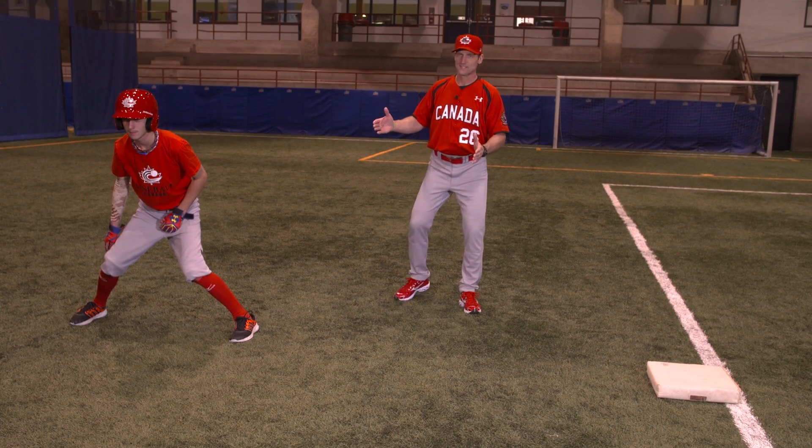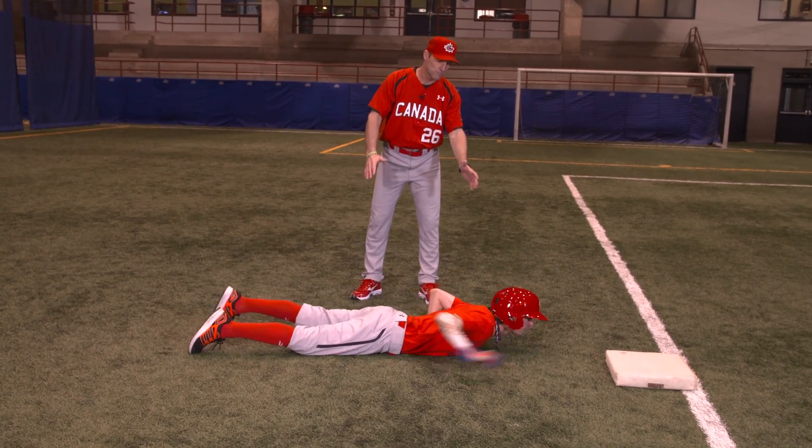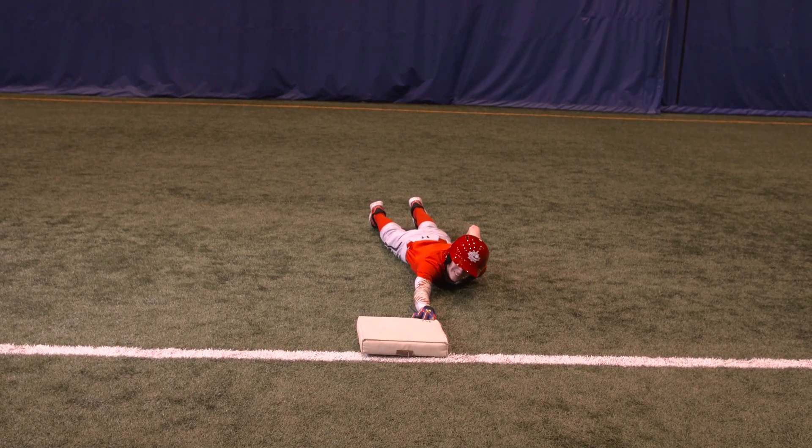Now, if he were to determine if that's a good lead for him, he can just fall back to the base. There's his body length plus that extra step that we had. So now he knows that he can get back to the base very comfortably regardless of the pitcher or his move.